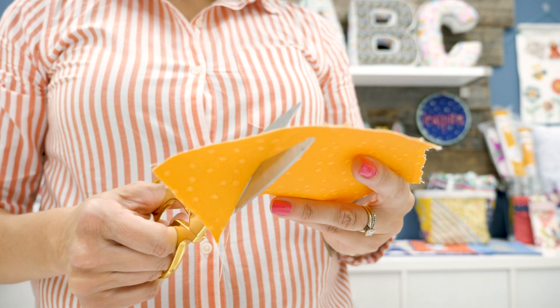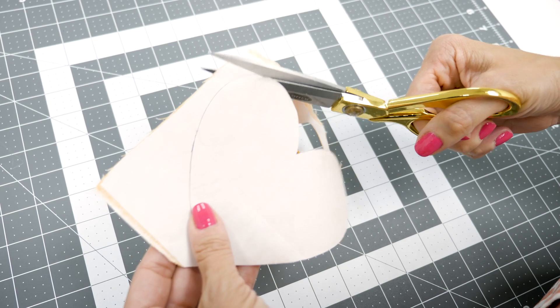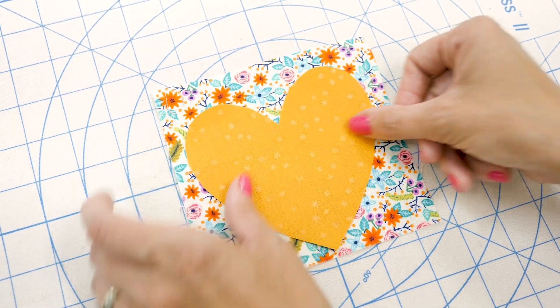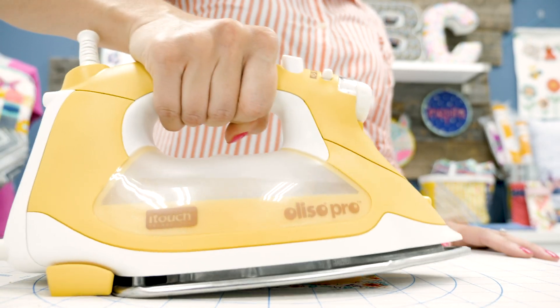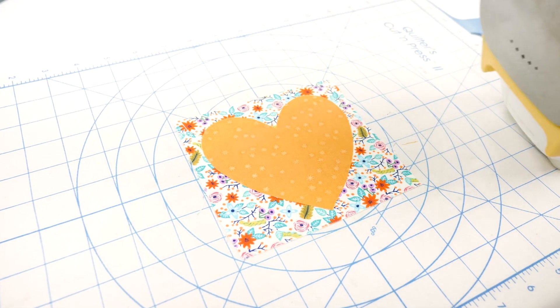Next, cut the size or shape you need for your project using scissors, dies, or an electric die cutter. Peel off the paper liner and place it on your project, web adhesive side down. With steam, press and hold your iron for 20 seconds. Repeat until the entire surface has been bonded.